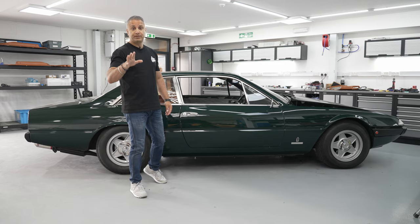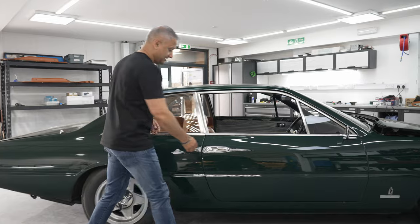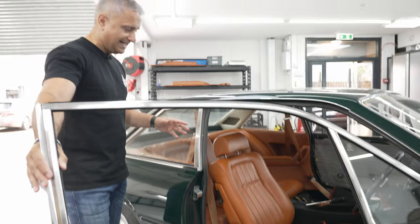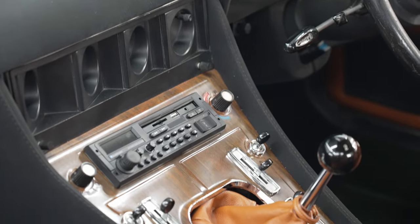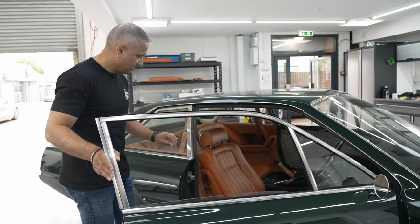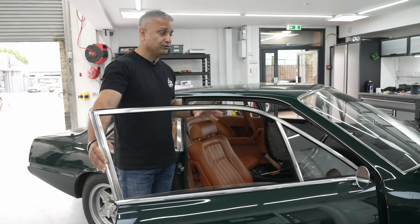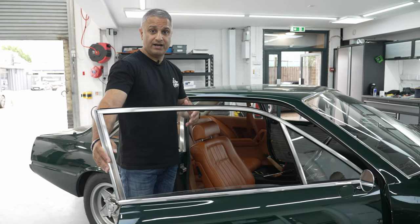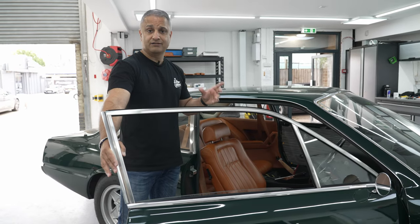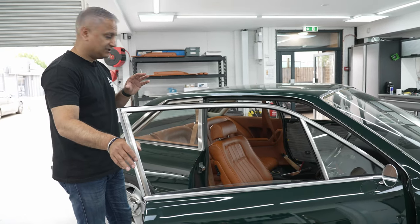The 365 GT4 2 plus 2 — the 2 plus 2 means you've got two front seats and two rear seats. Let me show you that gorgeous green over tan interior. The exterior of the car has definitely been restored and the interior is fresh. That green over tan just pops — it's a fairly unique color. I've Googled this car and most colors that come up tend to be red or silver, so I'm not sure how many were made in this color. Drop a comment below if you know.